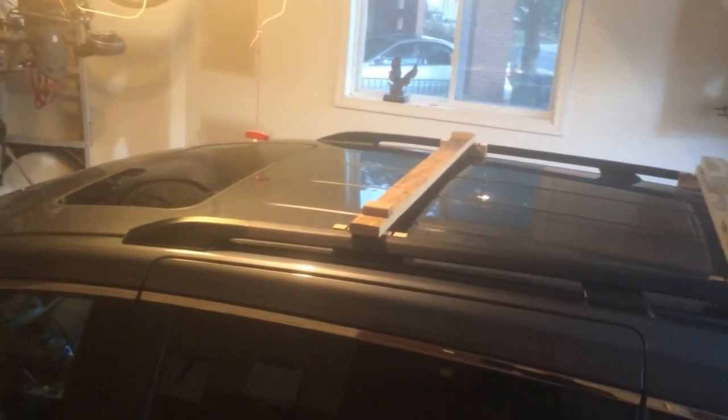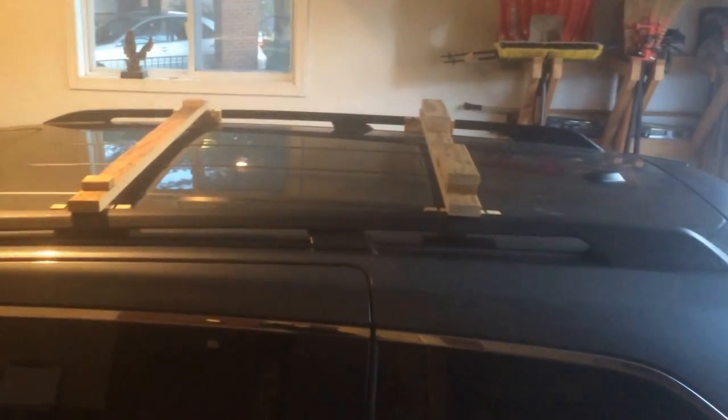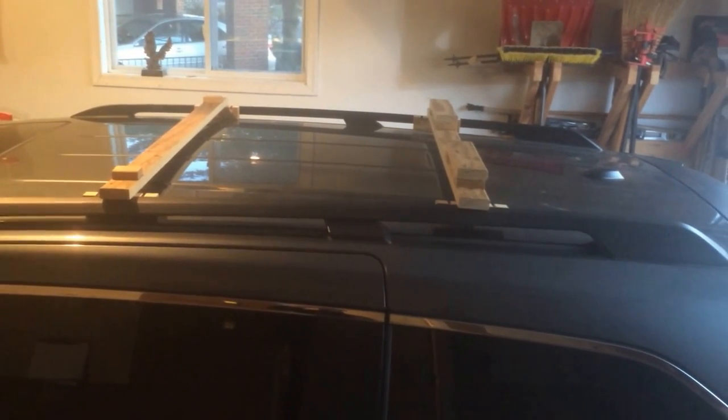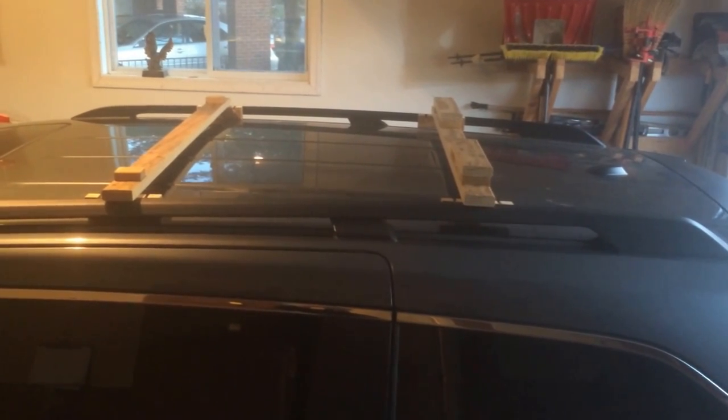This is what it looks like from the top — just two perpendicular boards attached to the parallel rails.